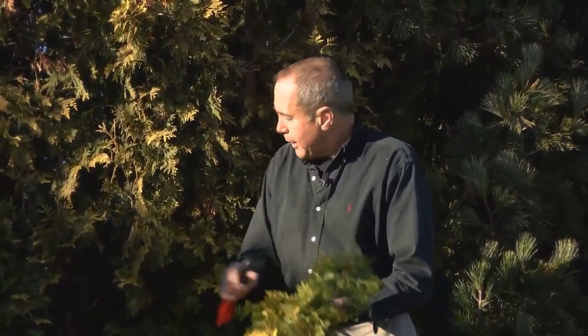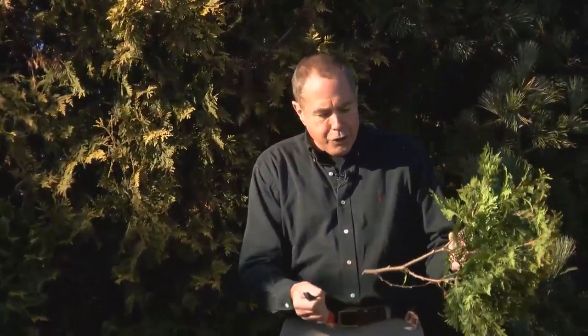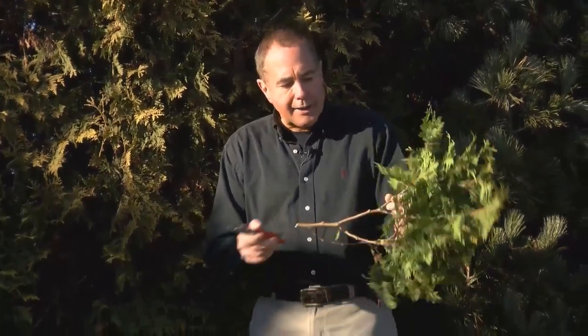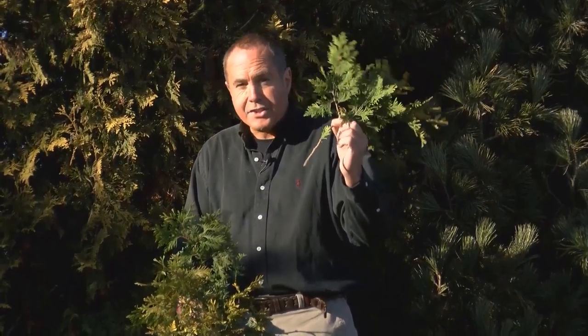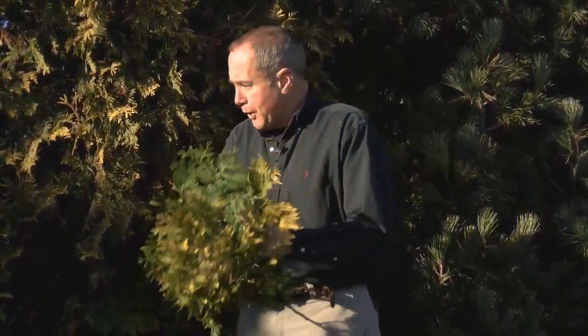Here on this Chamaecyparis, I just cut a long branch, and as you look inside the branch there are still buds and growing areas that you can prune up to. But again, I'm only going to prune pieces like this — nice and short — which still allow for more growth within this area.